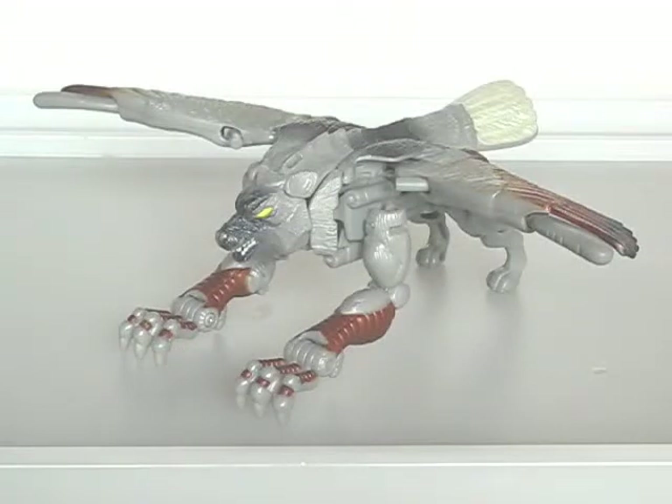Howdy! This time I'm looking at Beast Wars Silverbolt. Before I start, I'll just say that my recommendations for these figures will take today's standards into consideration. Though they are 10 to 12 years old, you can still buy them off eBay or sites like that.